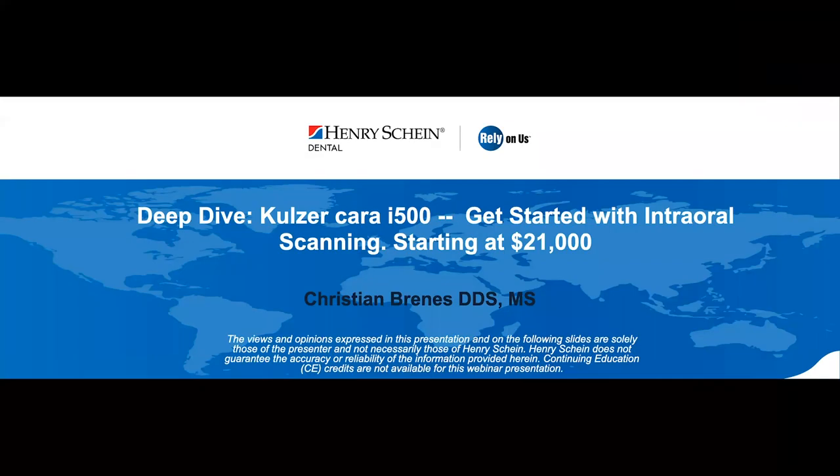Hi everyone, thanks for joining today's webinar. My name is Adam, Content Marketing Specialist with Henry Schein, and I'll be your moderator. Today we are joined by Dr. Christian Brennis, who will discuss the Kolzerkara i500 intraoral scanner. If you have questions, please type them into the Q&A section of your control panel, and we will cover them at the end of the webinar.